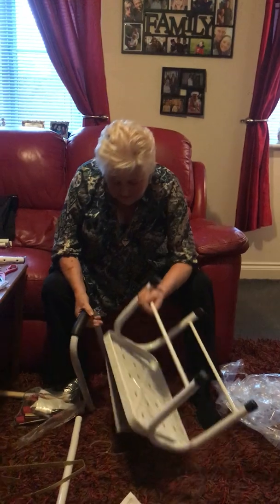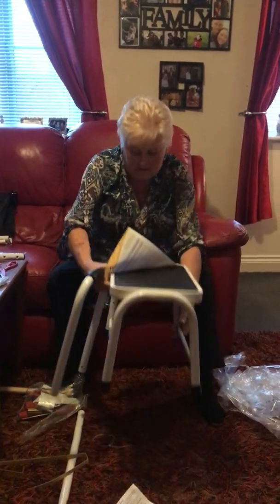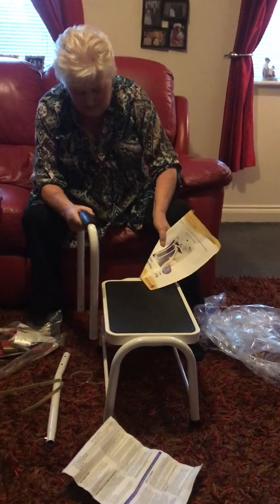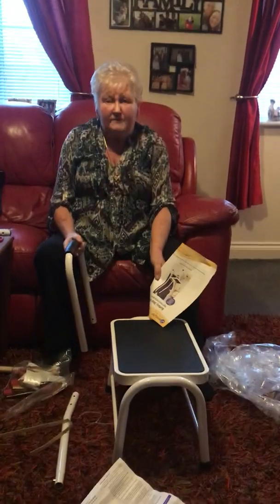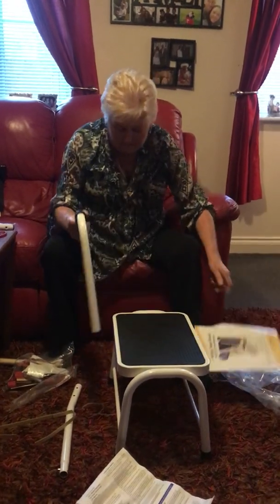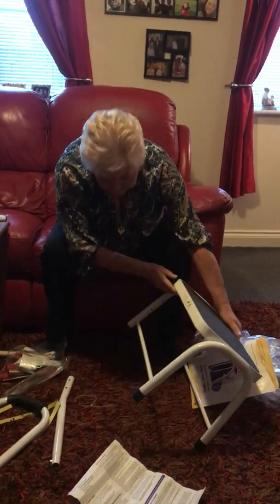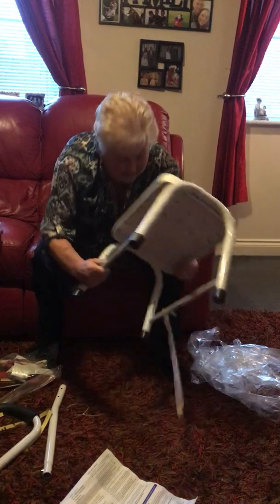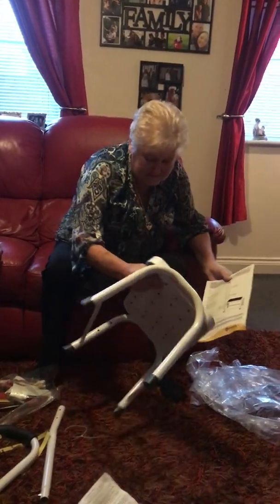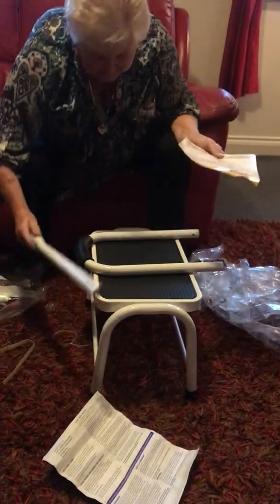So here we have the step. Is that not high enough like that? Do you need to put the legs on it? Oh, it's a handle, my love, so I can hold on to it. I can steady myself. Right, now then, what have we got? Oh my gosh. Oh yes. So we've got that. We've got a handle.